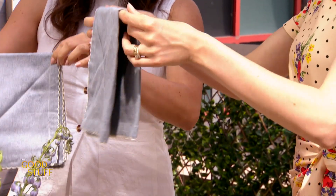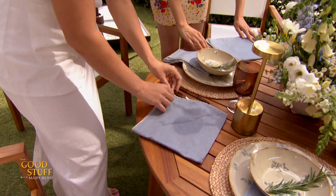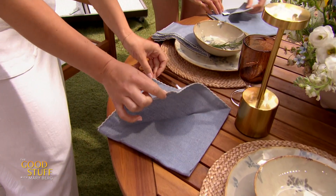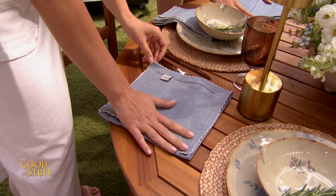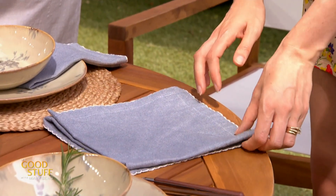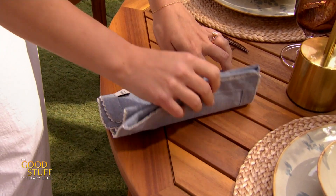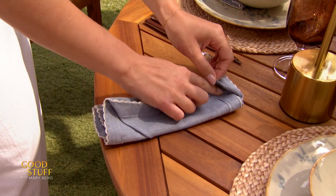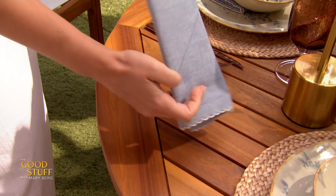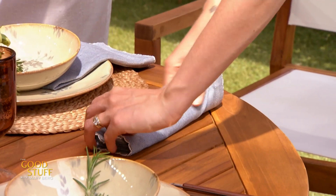Then fold it again one more time into a square. Put that down and grab your single corner of the triangle and fold it back in half. Then flip the whole thing over. Once it's back on this side, fold in thirds. You're going to see the corner has almost a little tuck there, and you're going to tuck your edge in.